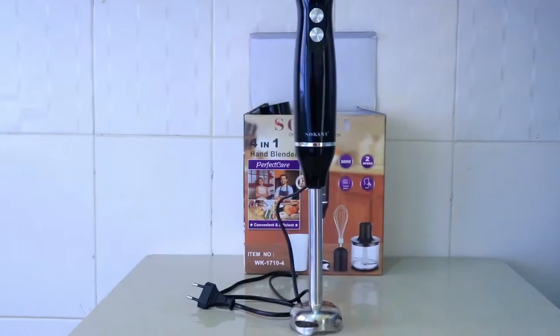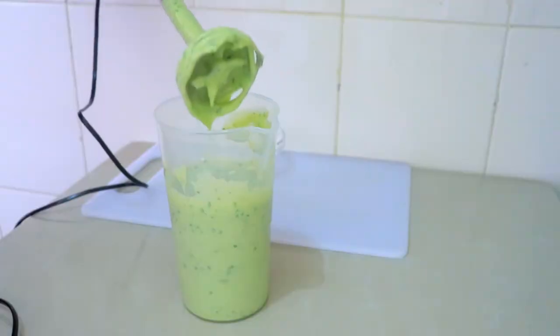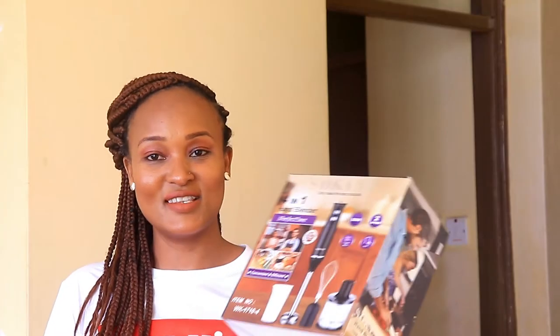Hi guys, hope you are doing well. Today I'm going to be doing a review for this hand blender. I want us to unbox it together and see how it performs. I'm going to be doing a few recipes just to test the performance and I hope you like it guys. So let's do this.